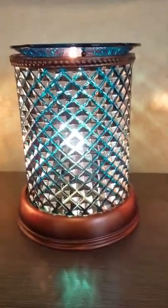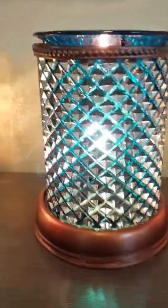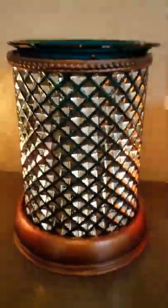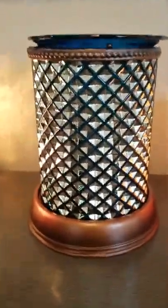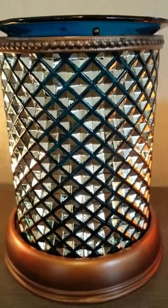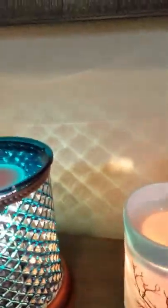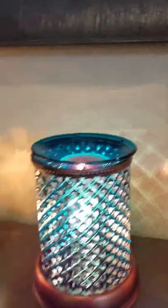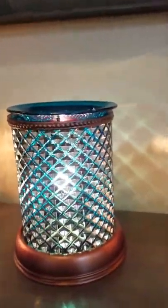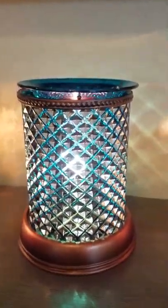The next warmer is pretty new to my collection and this is the Blue Diamond warmer. Let me turn it off for a second so you can see. When it's off it's this goldish color with a little bit of blue in between, and when you turn it on, it really casts a pretty diamond shape on the wall and everything around it. So this one's really beautiful.